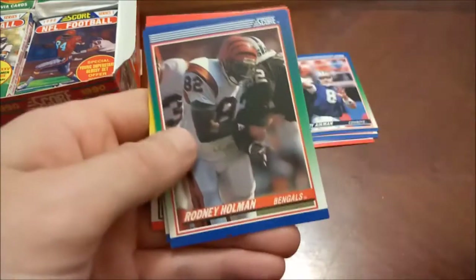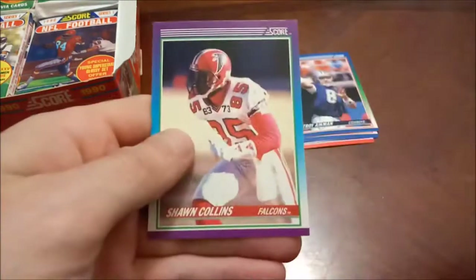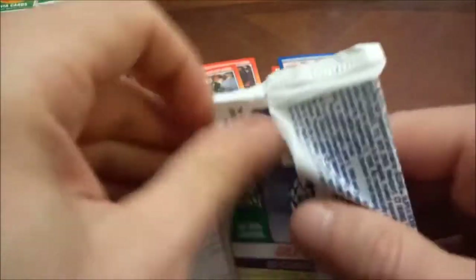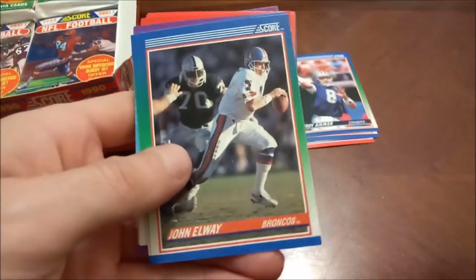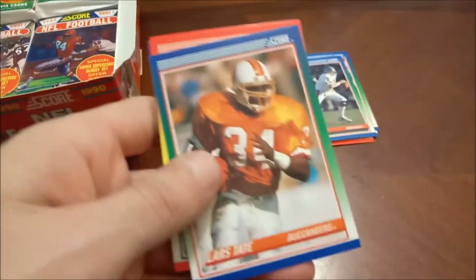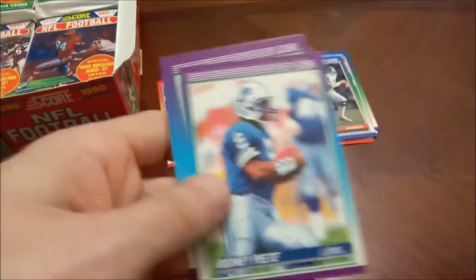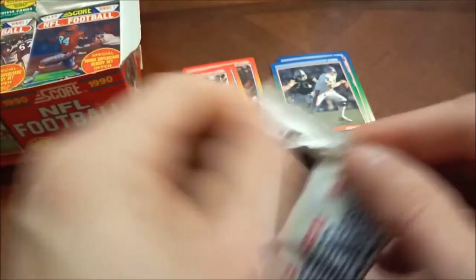Bill Romanowski, I think, has a rookie in Series Two, so when we get to that box that's one we'll be looking out for. Not sure if we will do Series Two in our next video or maybe I'll hold off and find something else to space it out. John Elway there. Andre Reed is in the Hall of Fame. Seen a couple of doubles already. Rodney Pete, Chris Spielman, and then Gil Bird — no sign of Seau just yet.